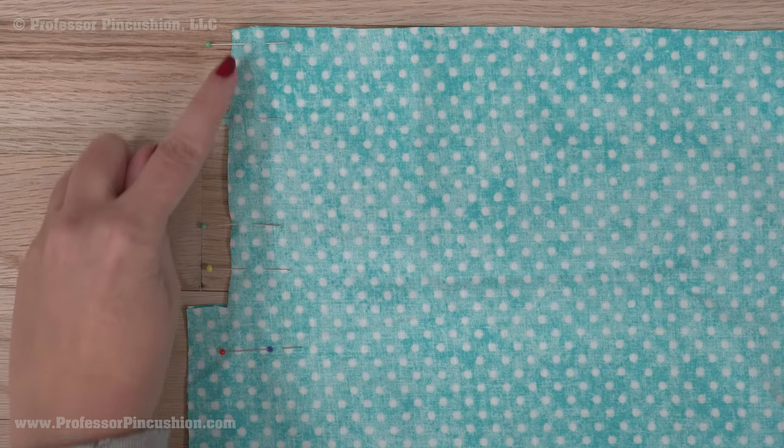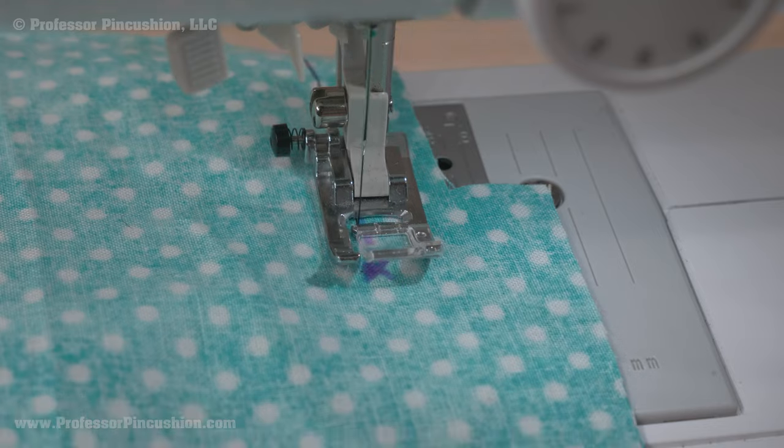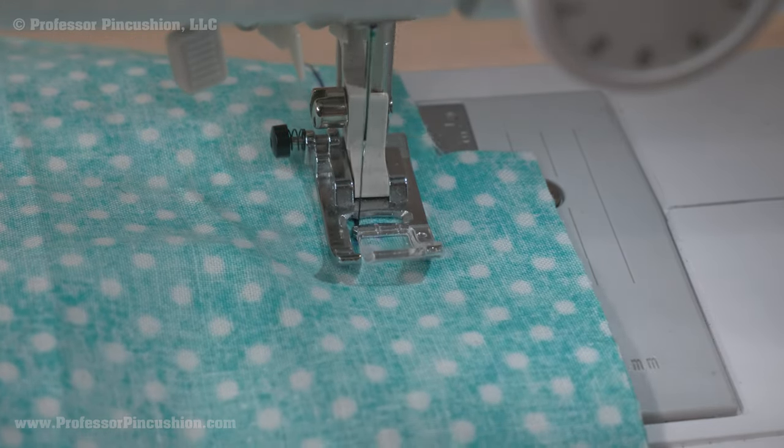Pin your seam right sides together, pinning from the top of the seam to the mark. Take it to your sewing machine and sew at the pattern seam line — in my case, 5/8 of an inch — stopping when you get to the mark. Don't forget to backstitch.